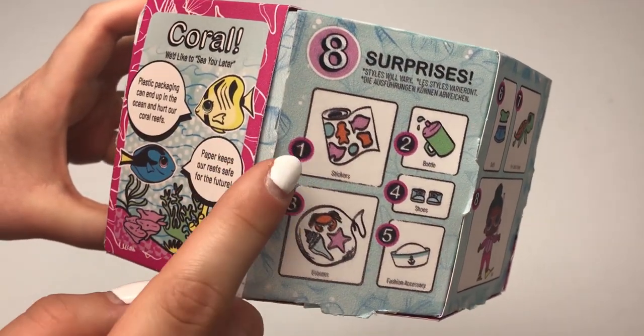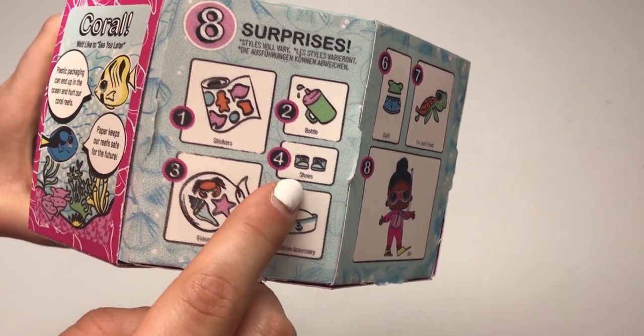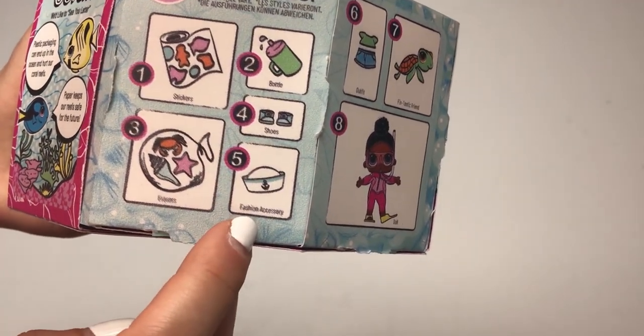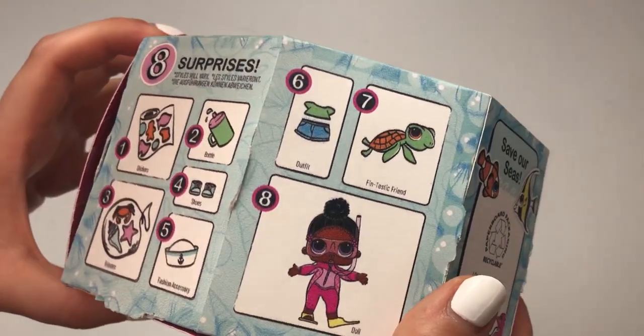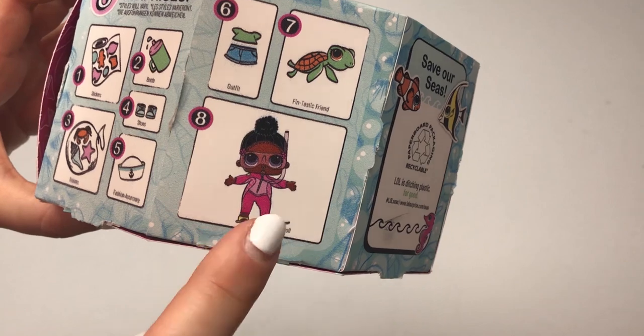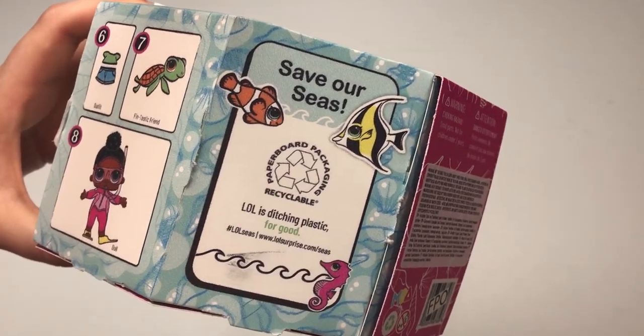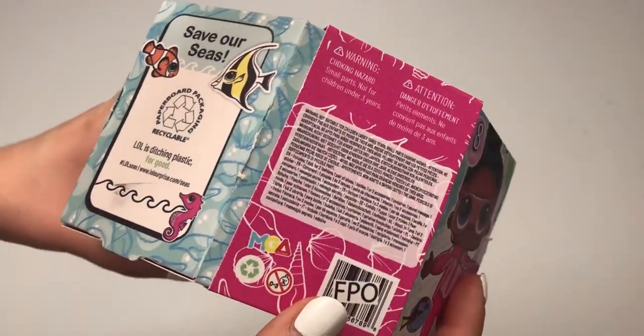This is what we're really here for. We got stickers, we've got erasers, we've got a bottle, shoes, a fashion accessory, we've got obviously the outfit, and then that awesome Fintastic Friend, and then the doll. And we're reminded once again of this paperboard package recyclability — that's so great.